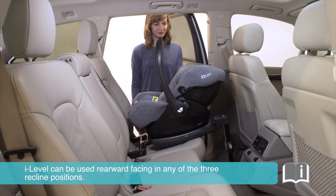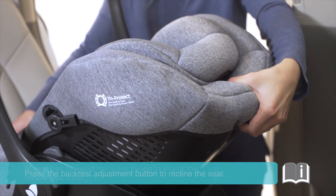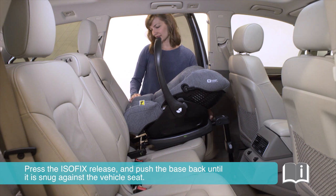The iLevel can be used rearward facing in any of the three recline positions. Press the backrest adjustment button to recline the seat. Press the Isofix release and push the base back until it is snug against the vehicle seat.